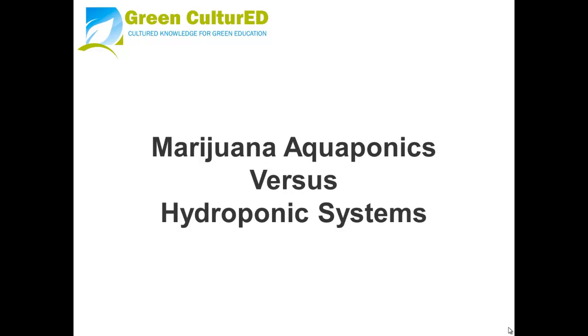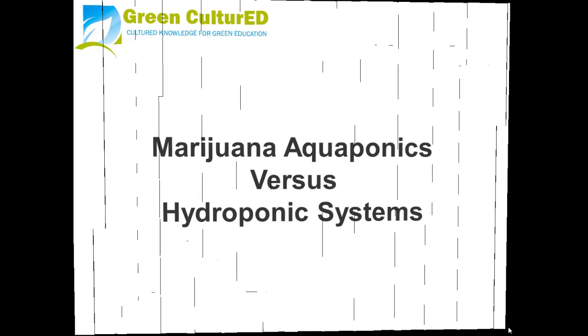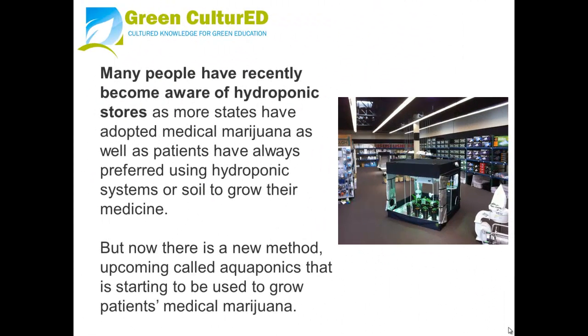Marijuana aquaponics versus hydroponic systems. Many people have recently become aware of hydroponic stores as more states have adopted medical marijuana, and patients have always preferred using hydroponic systems or soil to grow their marijuana.